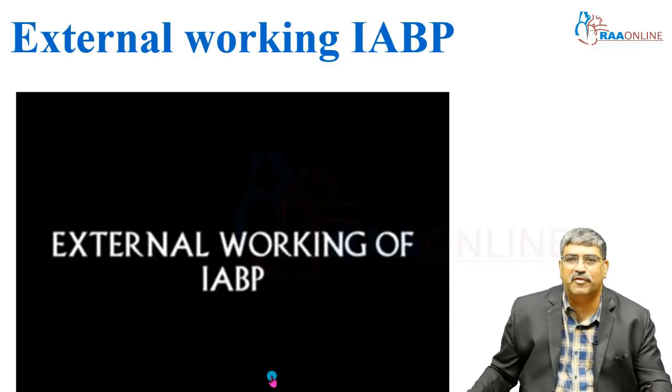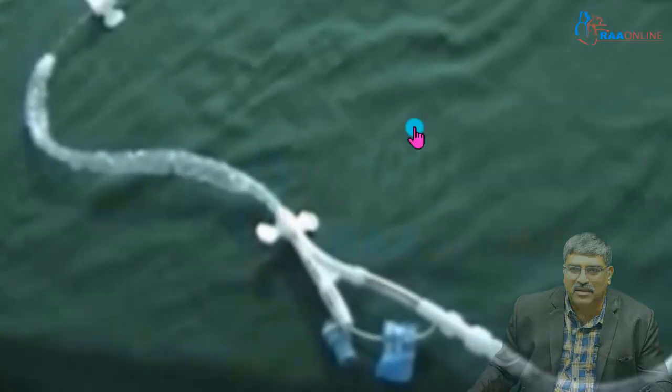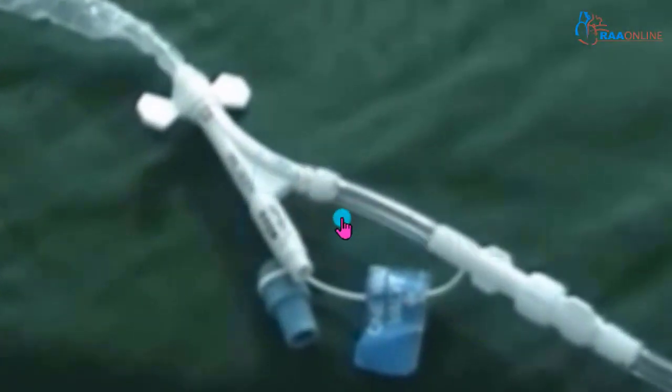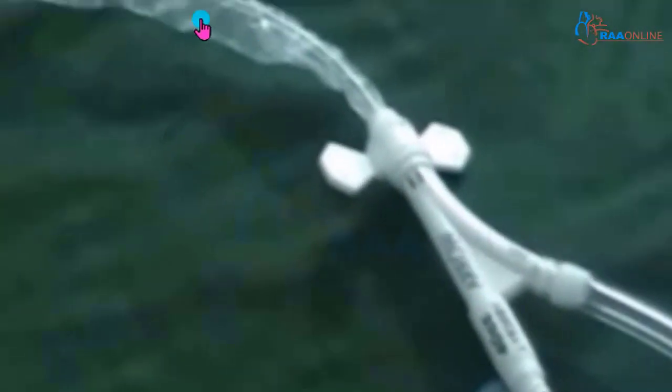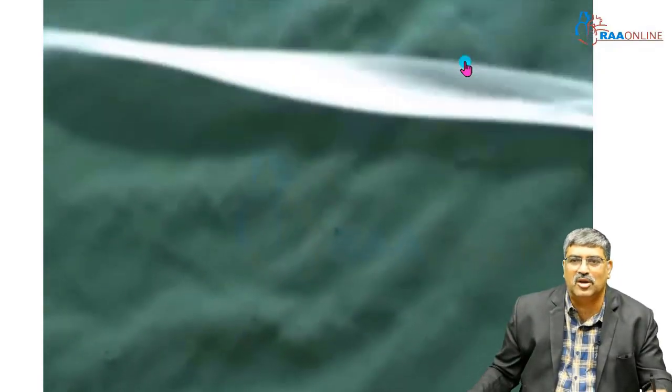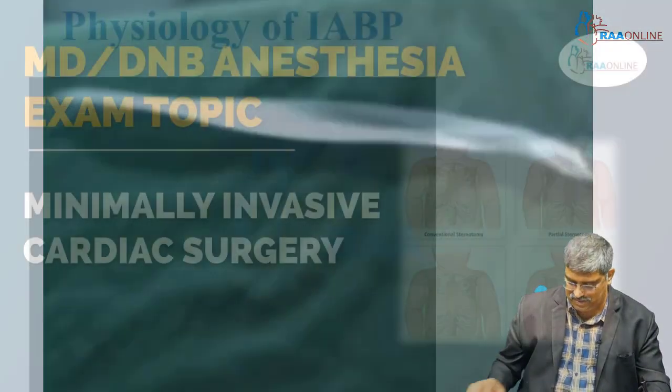Coming to the working of the intra-aortic balloon pump, the balloon is connected to the gas source, which is helium. This is the gas source through which the gas comes inside the balloon. The balloon inflates and deflates — this is how it works.